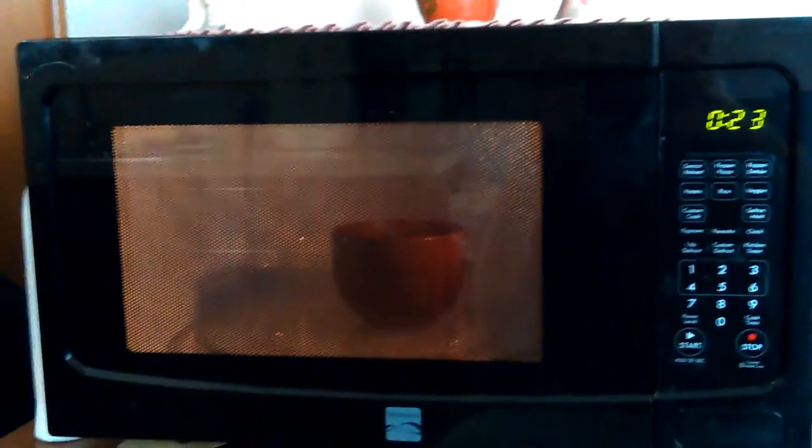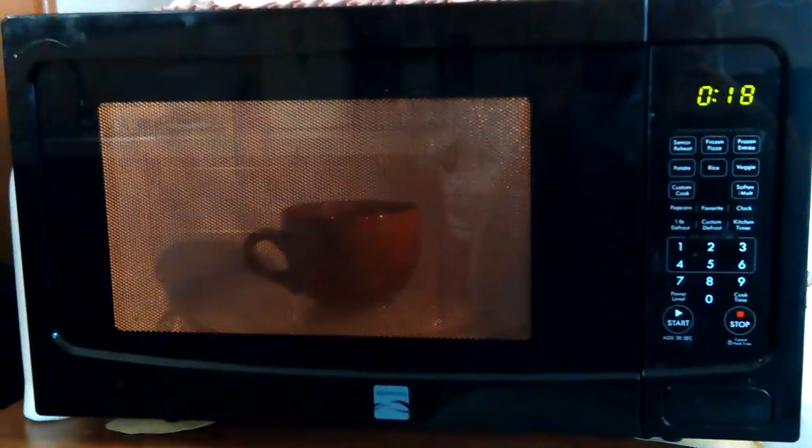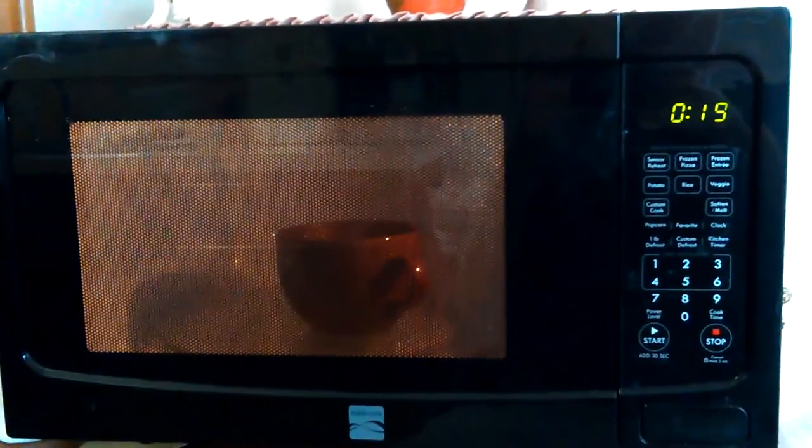Hey, Dawn here. I got me a new power strip. I'm running my first test on the Kenmore Microwave. I went around there already and felt the cable and it's good — no heat.